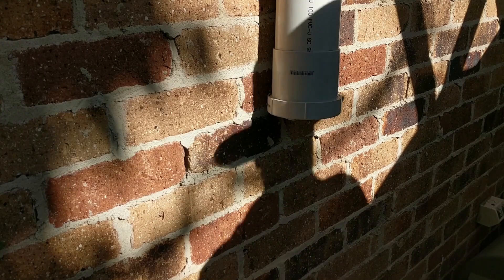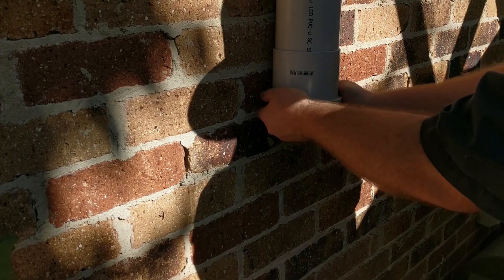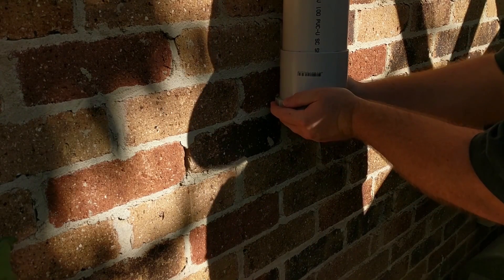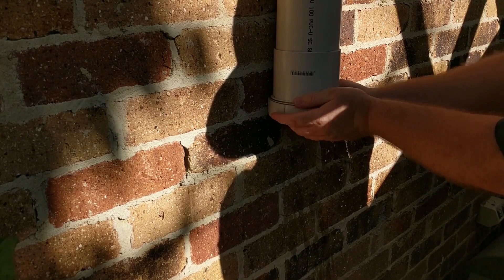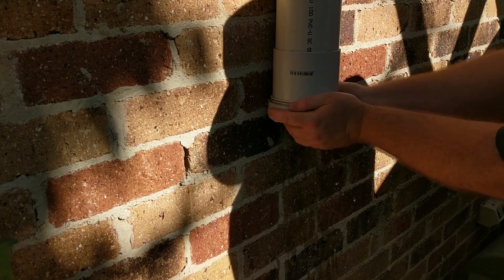G'day, this is Jim with Urban Self-Sufficiency. Today I'm going to be improving on my first flush filter that I built for my rainwater collection system. If you haven't seen the video on building the first flush, there's a link in the description below and I encourage you to have a look at that to get a bit of an idea of what we're looking at.